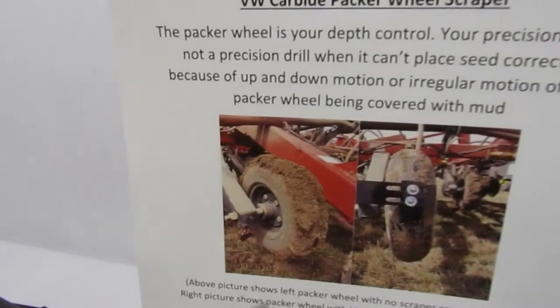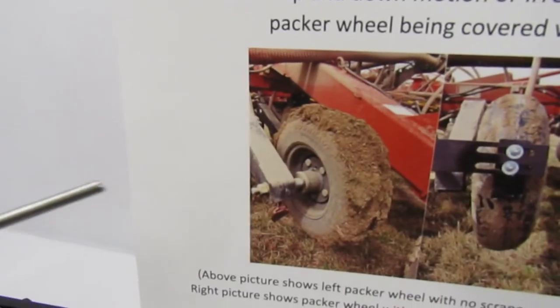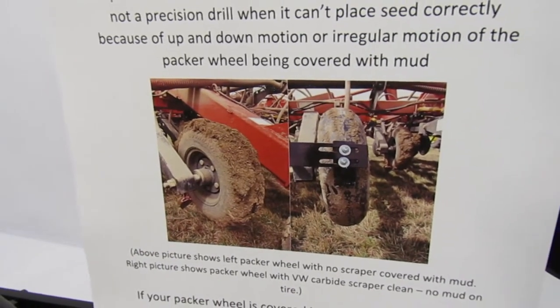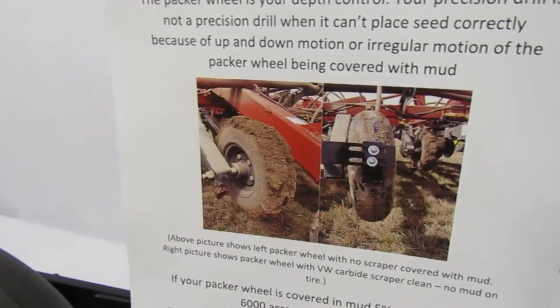The above picture shows the left Packer wheel with no scraper, covered with mud. The right picture shows the Packer wheel with the VW Carbide Scraper. Clean.